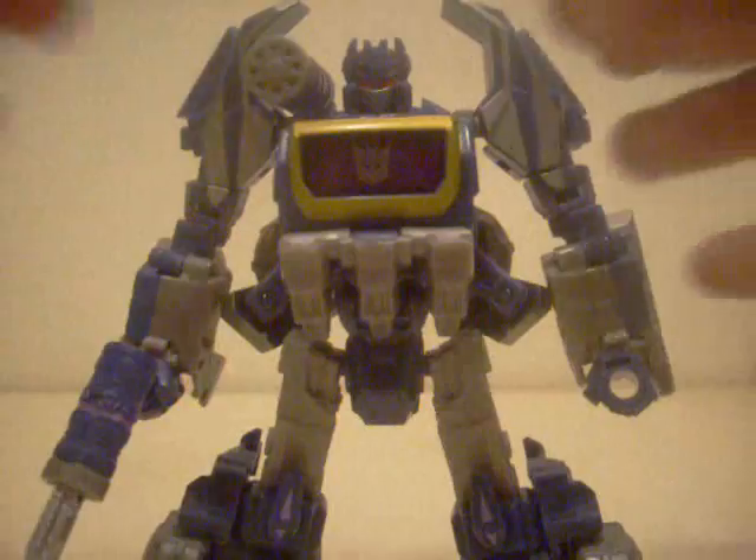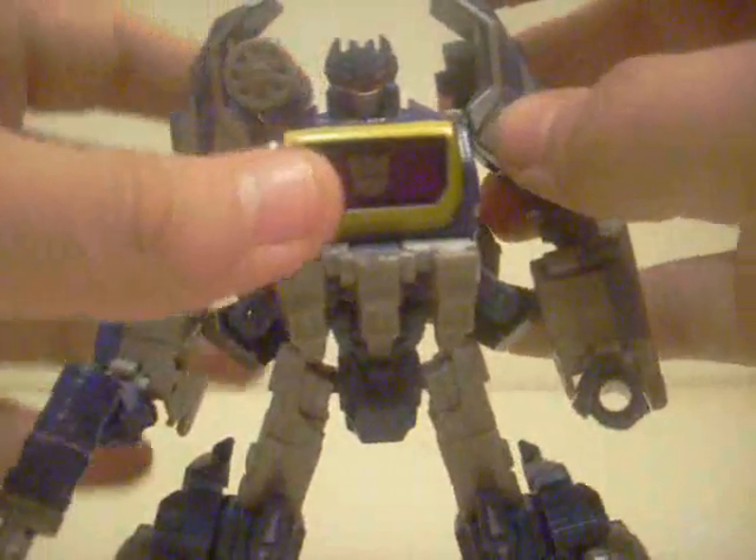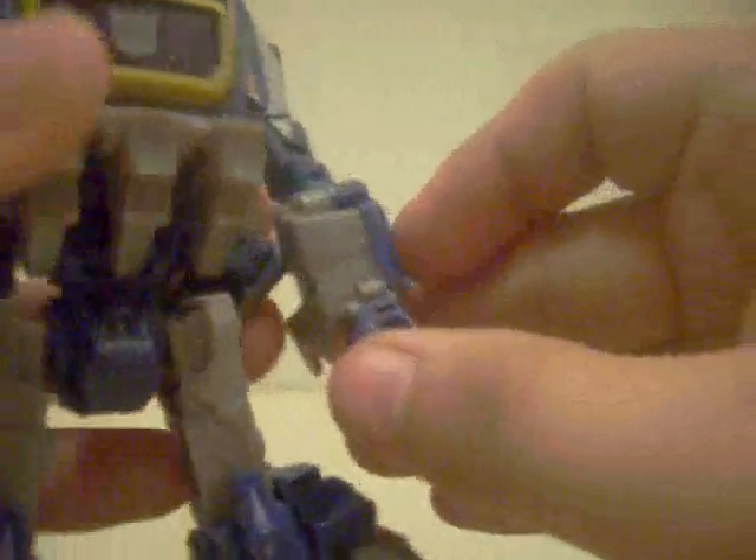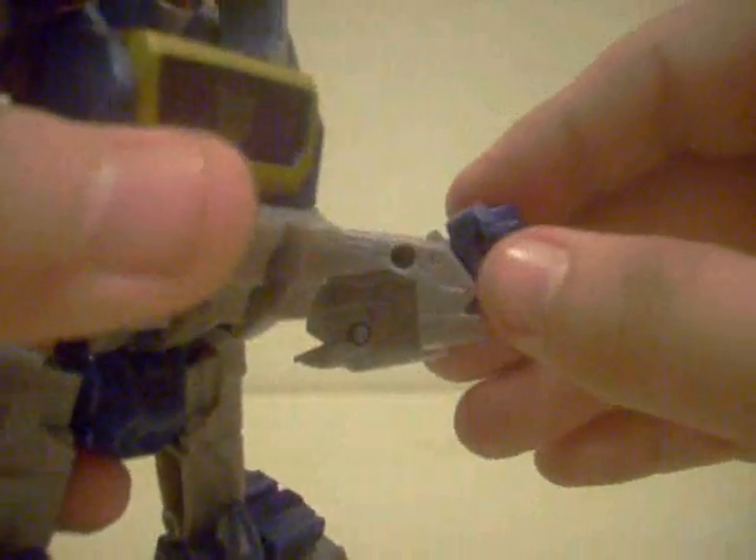As you saw during the transformation montage, he can hold his gun and also put his Gatling gun onto his shoulder, just like the original Soundwave. Let's get into the articulation of Soundwave. His fist is on a swivel where you can go all the way around, but for some reason his fists are really tight on mine.